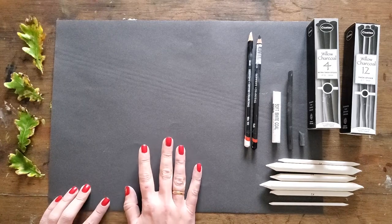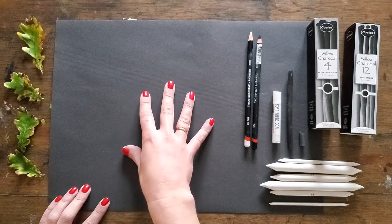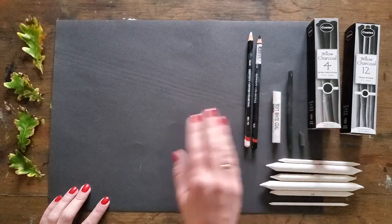The reason I wanted to show you this is because I'm a big advocate for working light onto a dark surface — working in reverse — and that is a technique that works really well when you're working with chalk and charcoal.